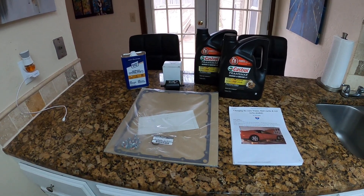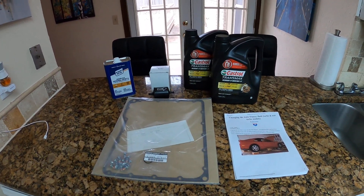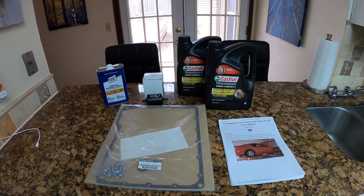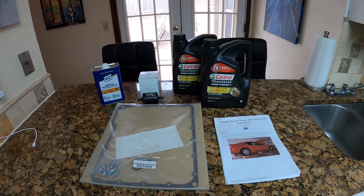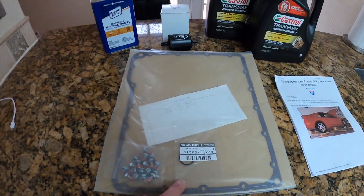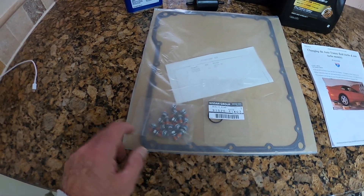Everyone has an automatic transmission fluid they think you should use — everyone says use Redline — but the key is the Dextron rating. Nissan's owner's manual recommends a Dextron 4, but there's Dextron 6 now. There was Dextron 4 thirty years ago; there's Dextron 6 technology now. It's full synthetic, and that's what we're using.